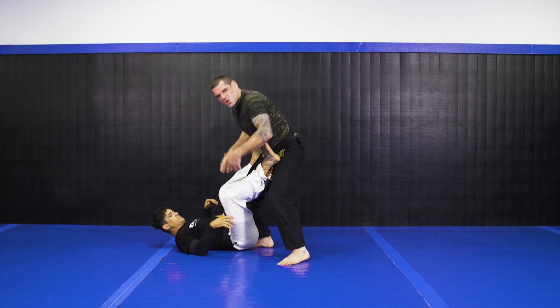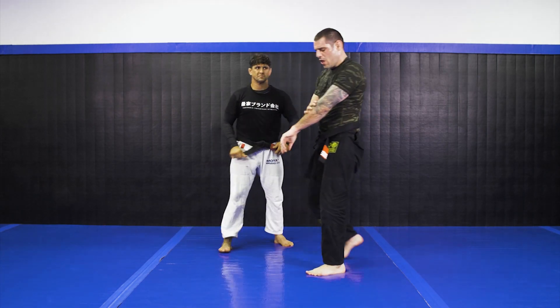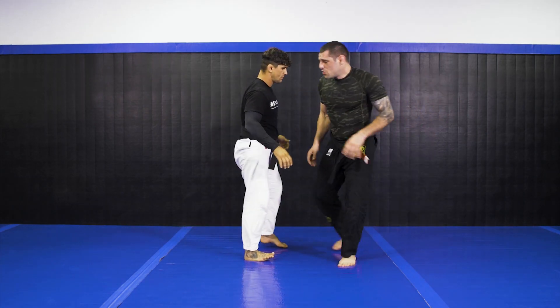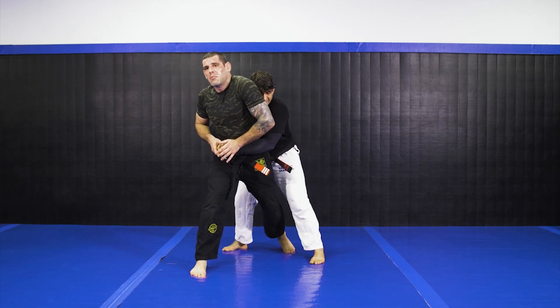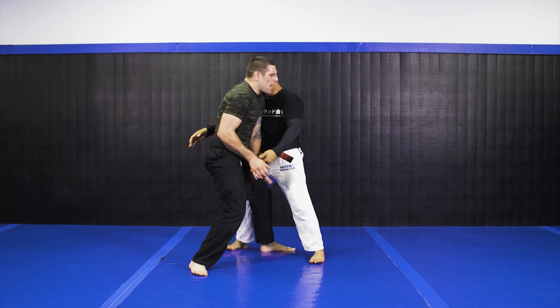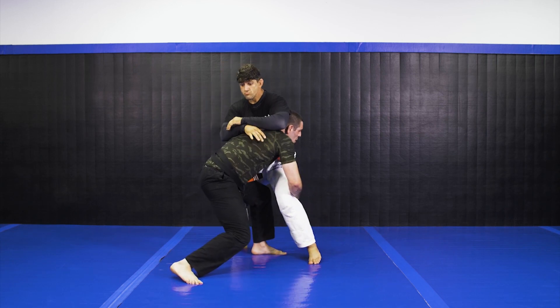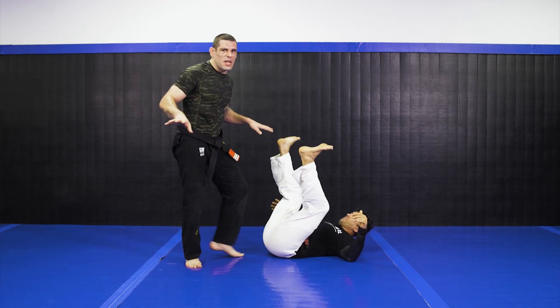Just shoot from there, just put the knees up and drop. So another shot here — Juninho is gonna go to my back, open my leg between his legs, break his grip, I'm gonna turn around, drop, hold, and drop him down on the shot. Simple like that.